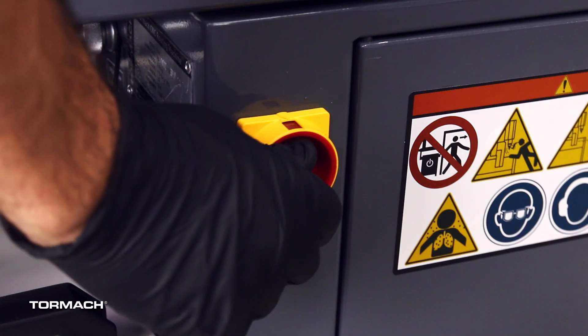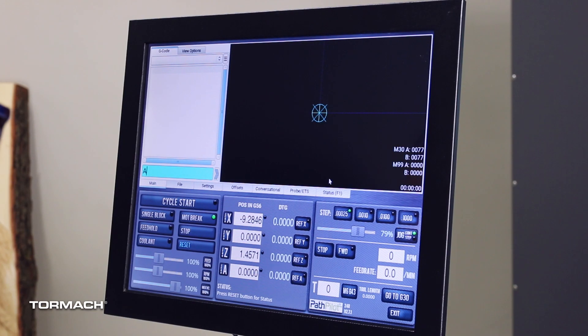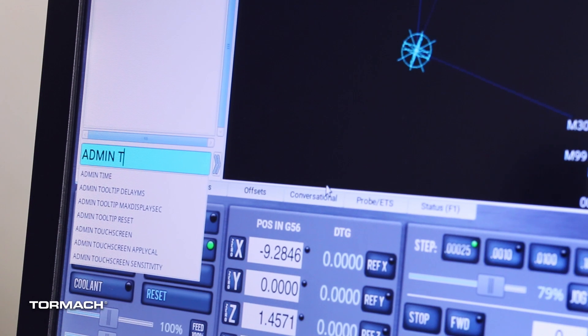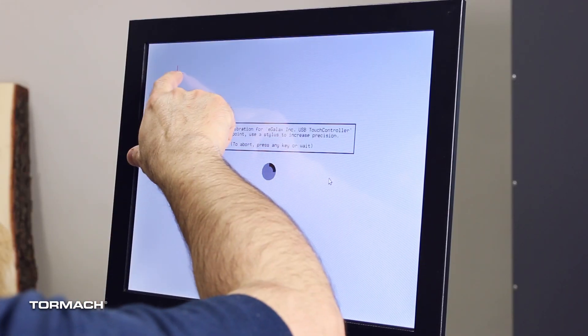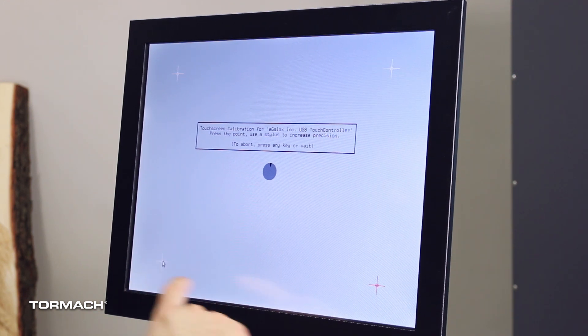Now that everything has been wired up, power up your system. At the PathPilot main screen, type "admin touchscreen" into the DRO — this should pop up in the list as you type. Select this, press the Enter key, and the touchscreen calibration display will appear. Touch each of the four points, and then PathPilot will return to the main screen.